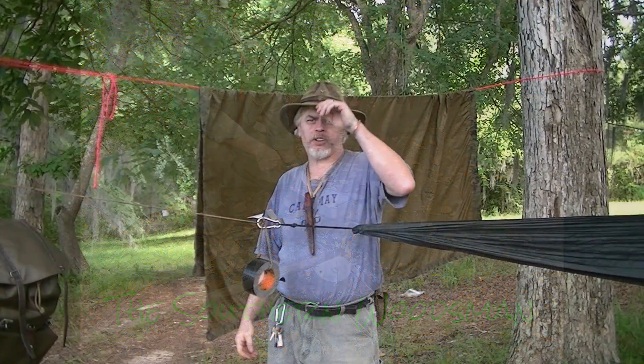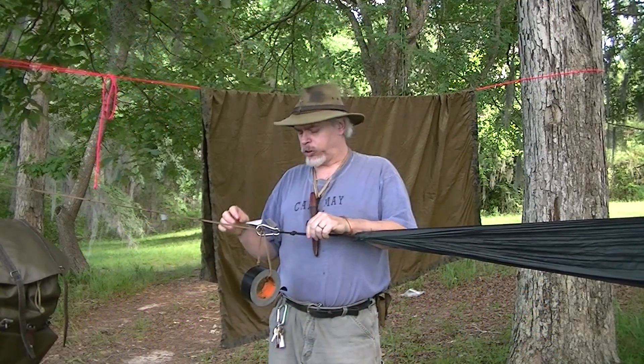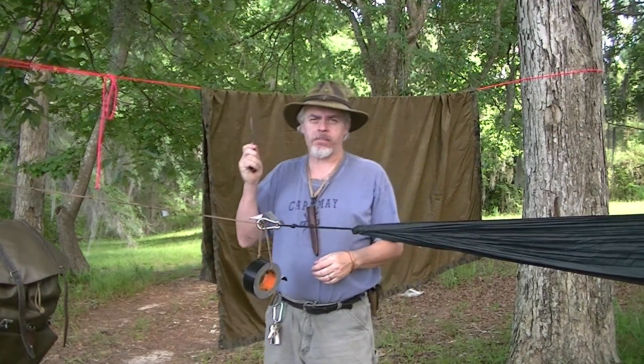Hi guys, it's Flakie for Shaman's Forge Bushcraft with the second installment of the Southern Woodsman series. What are we doing today? Tarp maintenance.